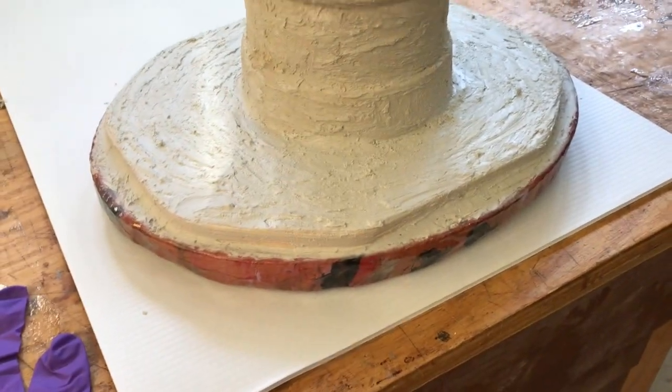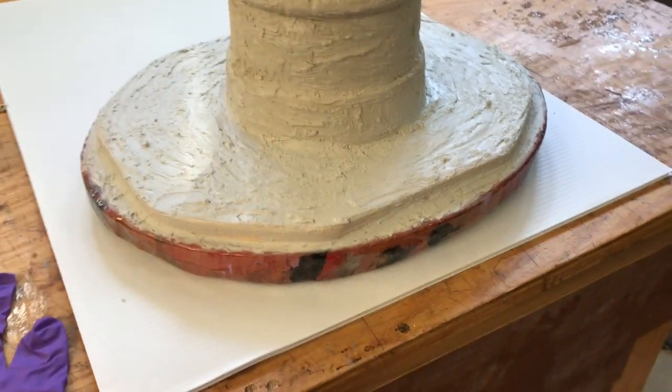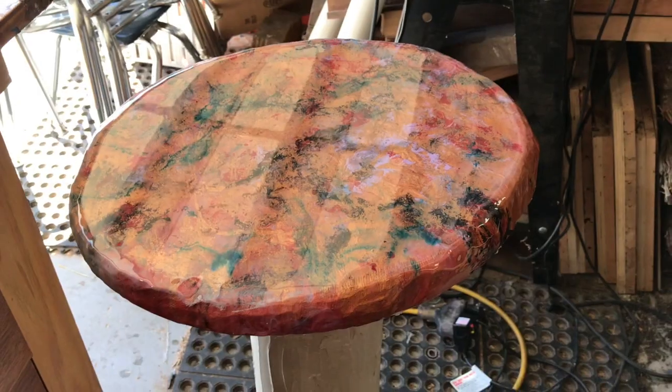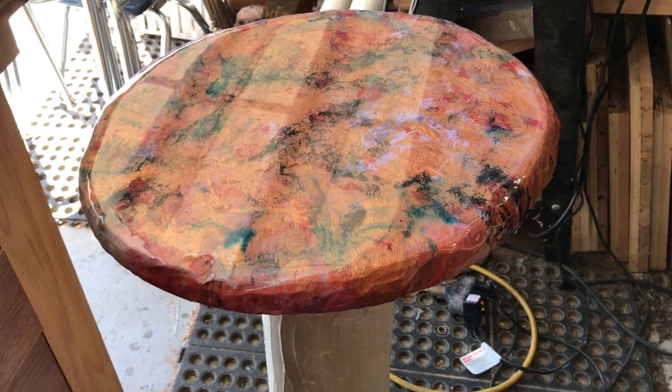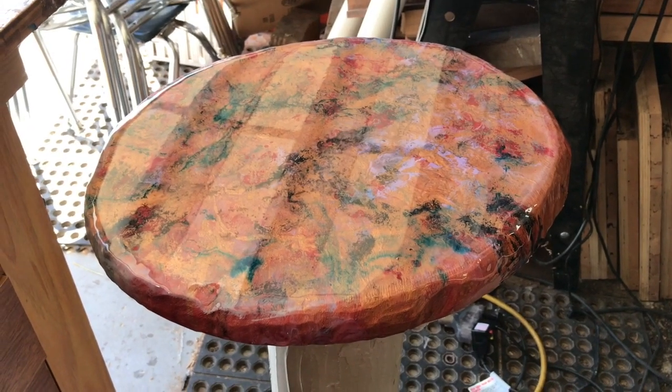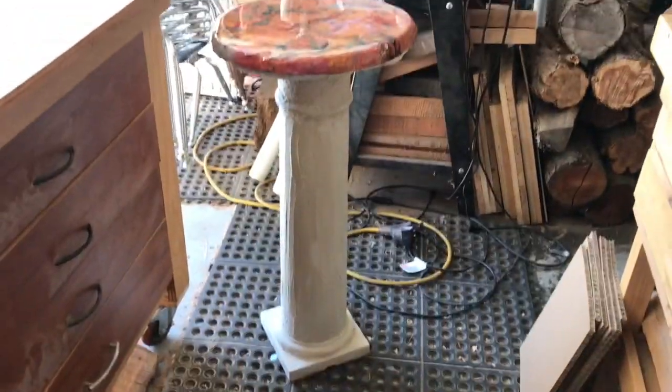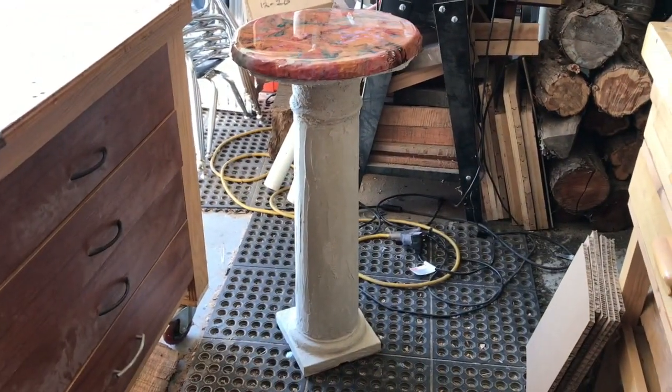I flipped this upside down and buffed it with a paper towel, and it looks like those marks came out. I'm happy with this — that's a done deal. Let me move back and show you that in my shop.